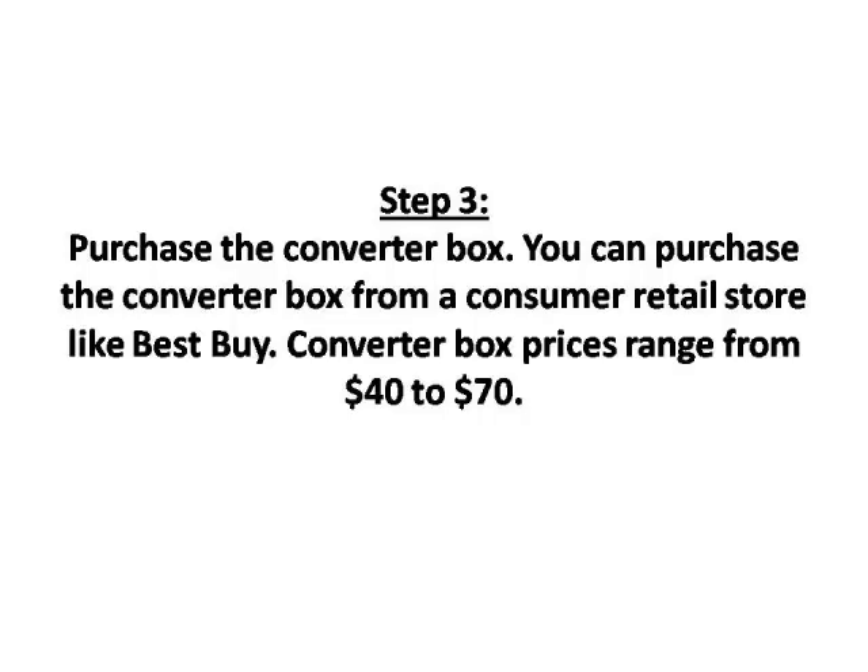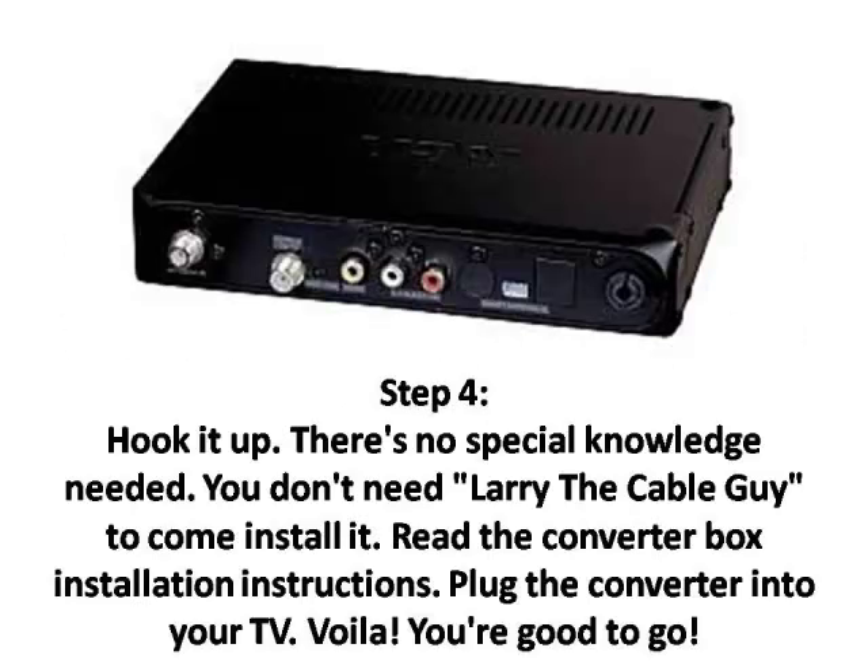Step 3: Purchase the converter box. You can purchase the converter box from a consumer retail store like Best Buy. Converter box prices range from $40 to $70.